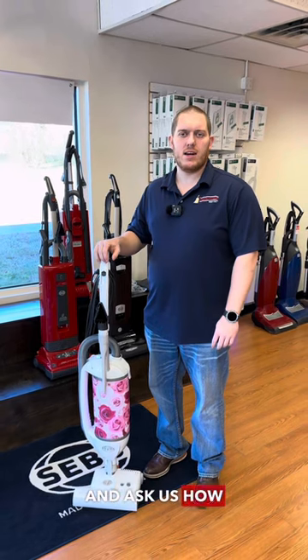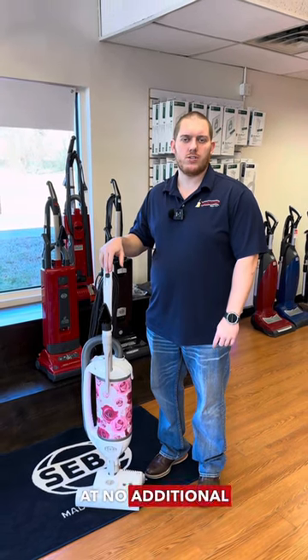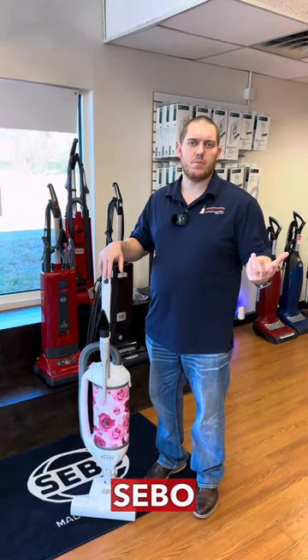That's the Sebo Felix. Come by today and ask us how we can extend your warranty at no additional cost on any Sebo product, as we are a Sebo Medalist dealer.